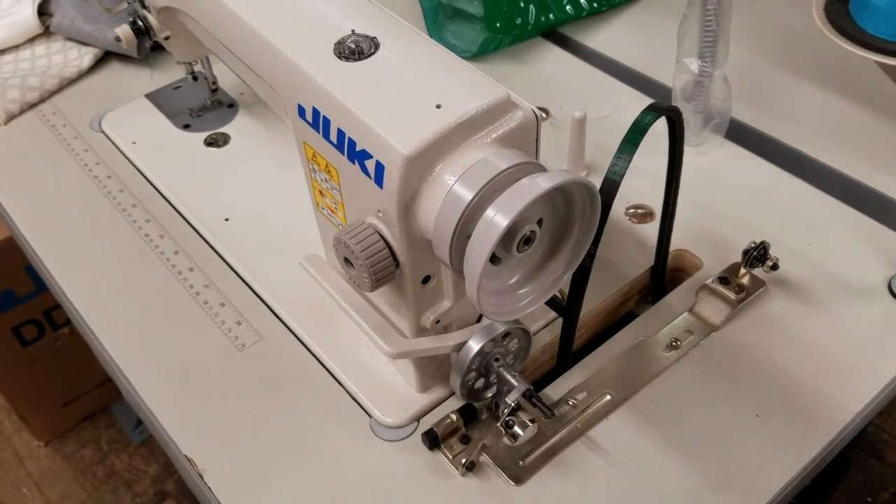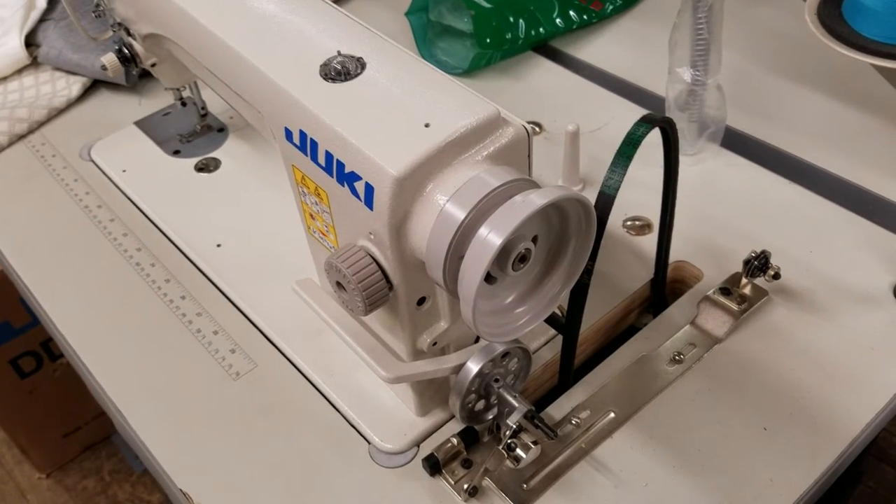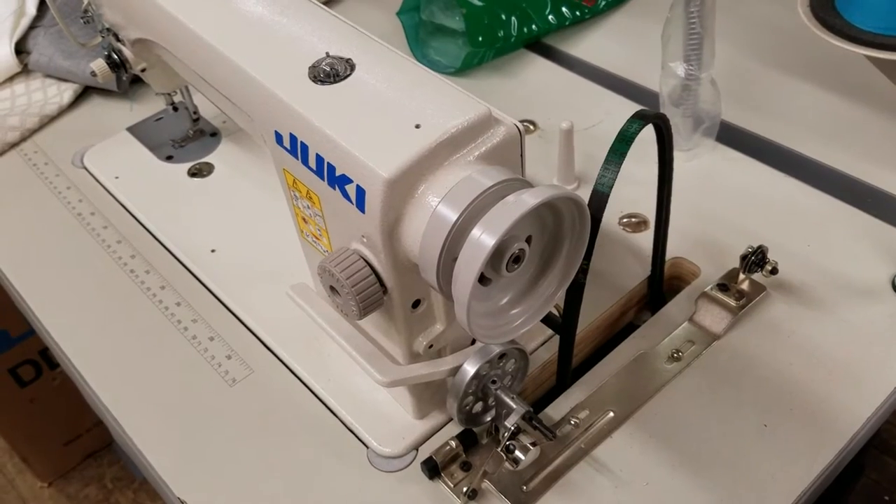Hi, this is Steve from Sewinggold.com and we're going to show you how to put a belt guard on properly and what could cause the belt from not moving.